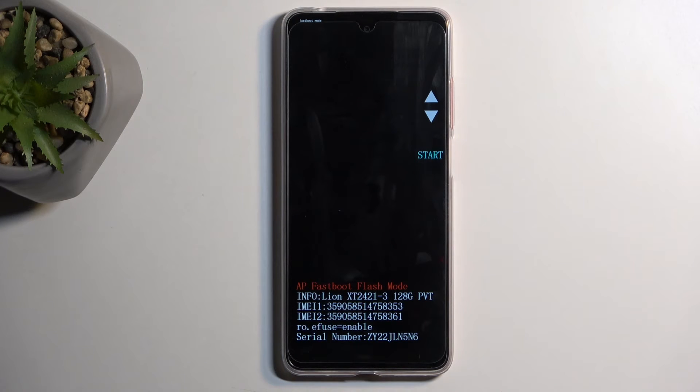So technically we have two fastboot modes that you can access — either by selecting bootloader or fastboot mode — and both do the same thing.